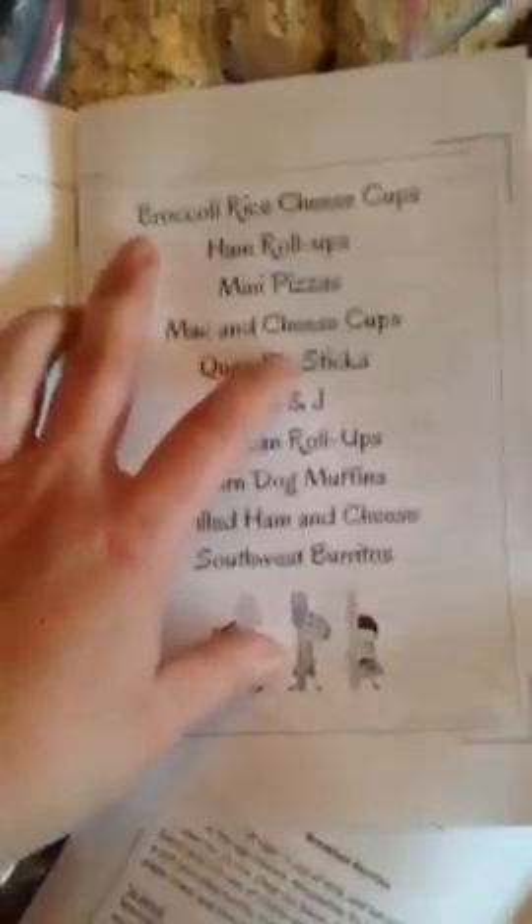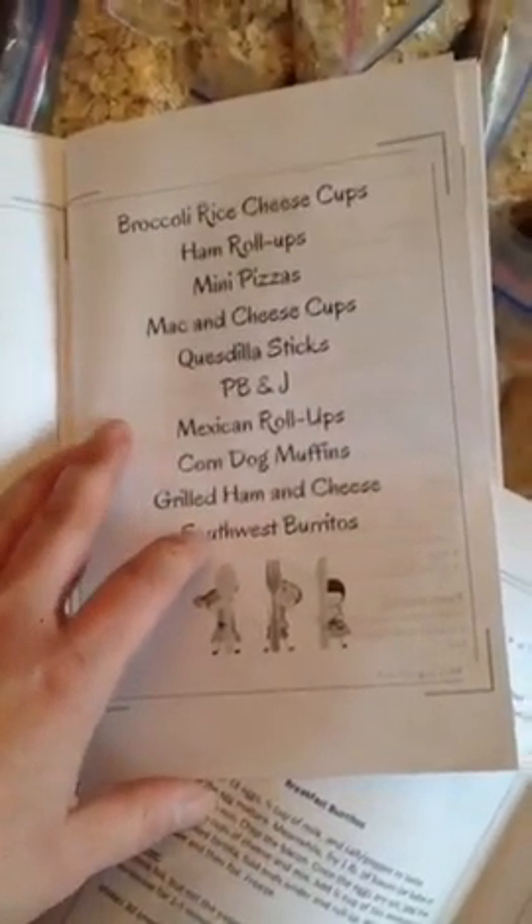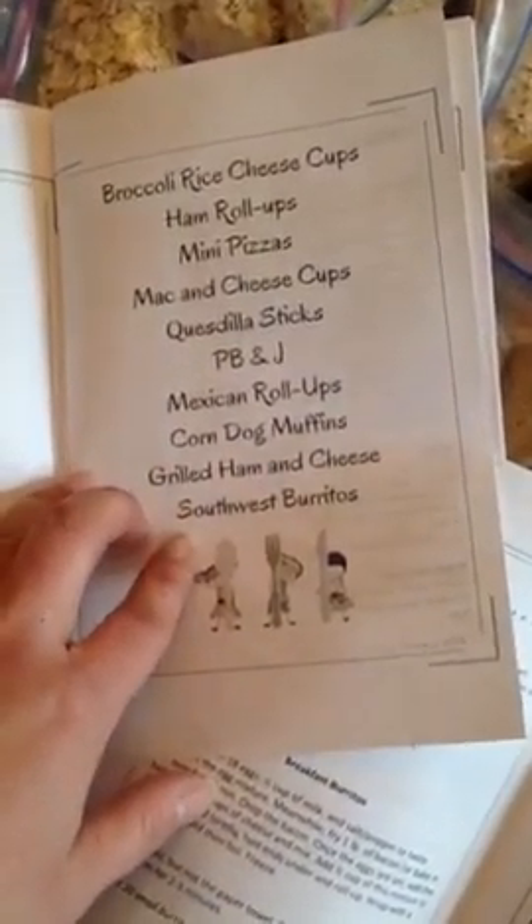For the lunch stations it's broccoli and rice, ham roll-ups, mini pizzas, mac and cheese cups, quesadilla sticks, peanut butter and jelly, Mexican roll-ups, corn dog muffins, grilled ham and cheese, and southwest burritos. Of course, anything listed in these recipes that doesn't fit my children's normal palate I'll just adjust a little bit, but it's a great head start for ideas I can knock out all at once and get into the freezer.